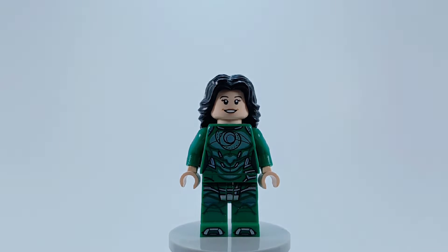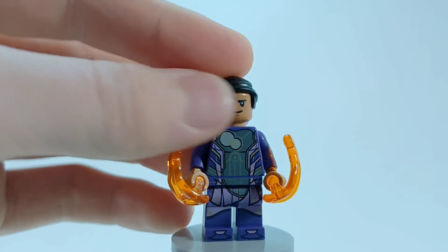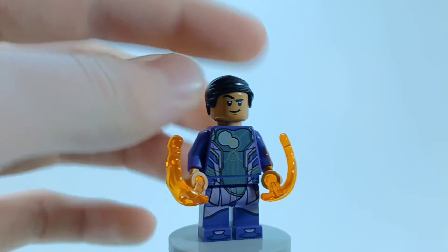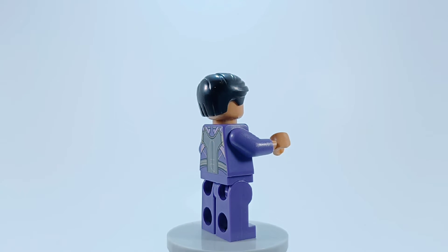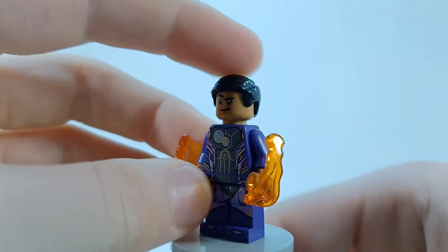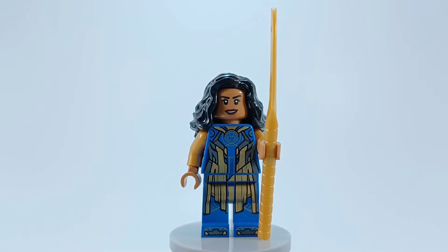I do know that Sersi can talk to the Celestials. Up next is Kingo — I believe you can only get him in this set. He was one of my favorites in the movie. He has another facial expression, I like his torso and legs, and of course he's got this energy disc thing. Those work, but they never actually want to work for me to demonstrate. The only thing I'd change is the hair and maybe the arms, but other than that this minifigure is perfect.